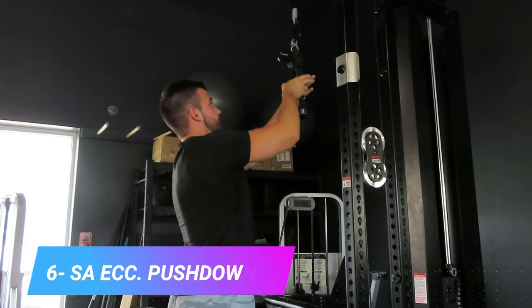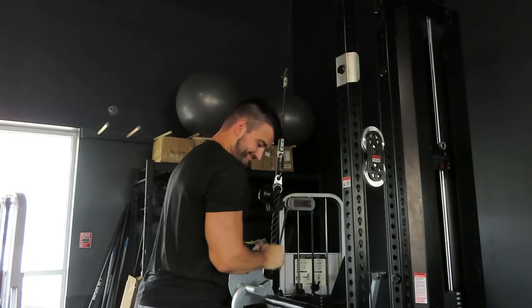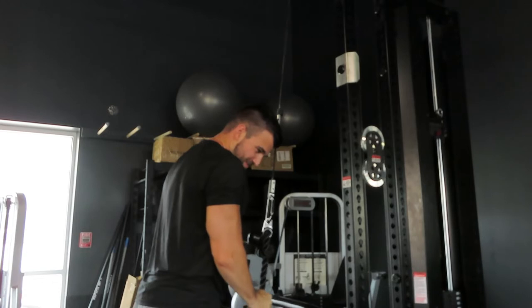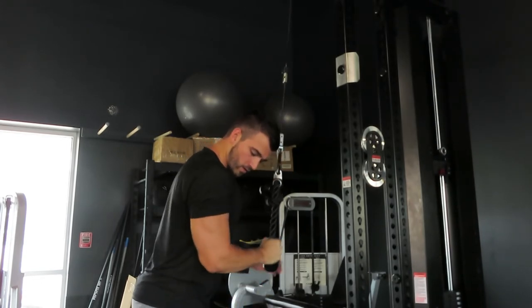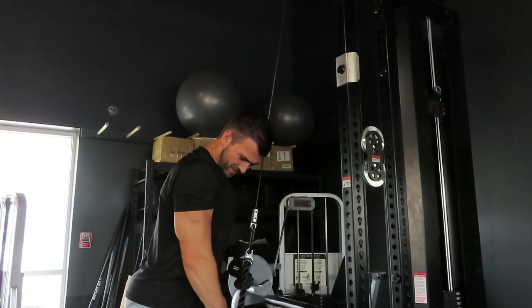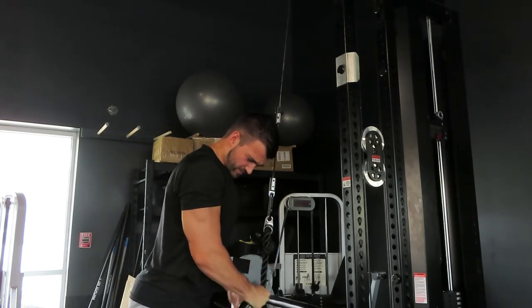Exercise number six is the double arm pushdown with a single arm eccentric. You can attach a single arm handle or a rope to the high pulley, push down with both arms, let go with one hand, and do a single arm eccentric on the way back up. This is a great way to overload your triceps and add a different stimulus to your tricep workouts. It's a great one to work each arm unilaterally while overloading your muscles to help build strength and muscle.